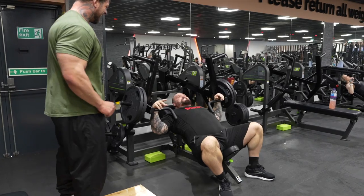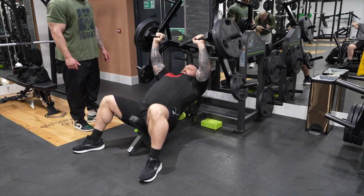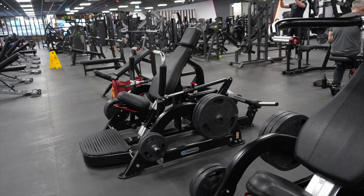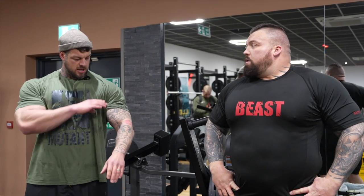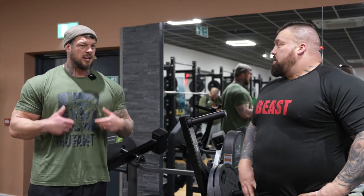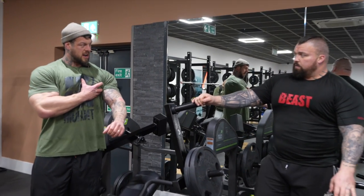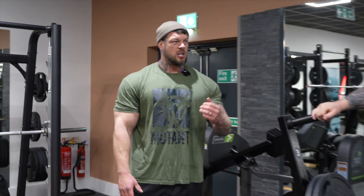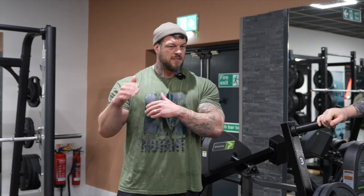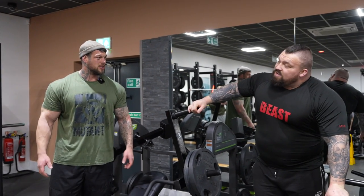That looks like a nice machine there — the Nautilus — kind of like a decline. The angle will hit the lower chest a bit. I've never trained decline bench much. A lot of people, because you're generally weaker on the upper chest, will overemphasize and focus on upper chest movements and kind of neglect that lower area almost.